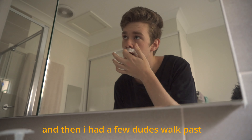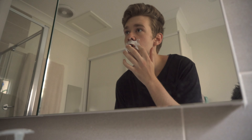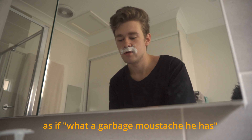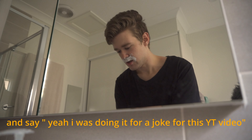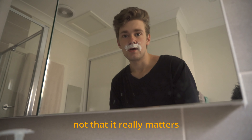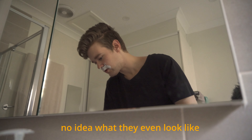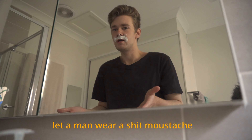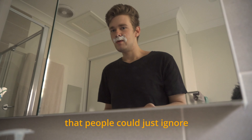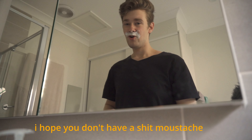And then I had a few dudes walk past who had better mustaches who just sort of chuckled to themselves. It's not like I'm going to stop them and say, yeah, I was doing it for a joke for this YouTube video. Not that it really matters. Just let a man wear a bad mustache without making him feel self-conscious, you know? If I didn't wear a bad mustache, I wouldn't feel self-conscious. It just seemed like the kind of thing people could ignore for a little bit.